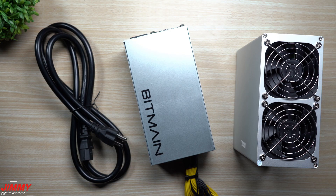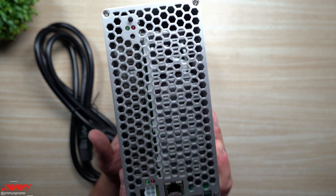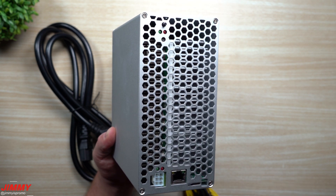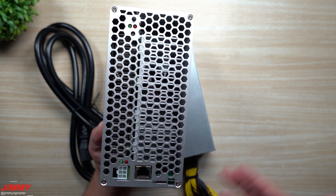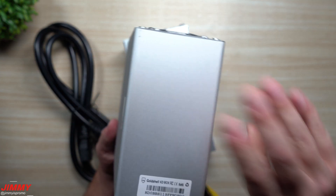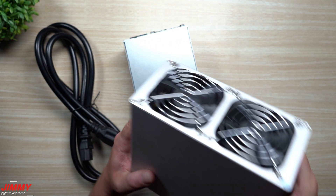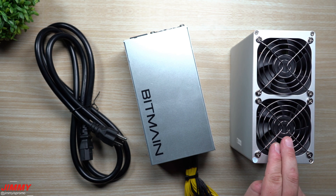Welcome back to the channel. Today we will be setting up and reviewing the Gold Shell KD Box. The KD Box is a Kadena miner with a hash rate of 1.6 tera hash. This thing is super small and very convenient — you can place it anywhere in your house or office. It's not loud, it won't jack up your electrical bill, and it won't change the temperature or humidity of the room, making it a perfect starting point for anyone who wants to start mining Kadena or is brand new to cryptocurrency mining.